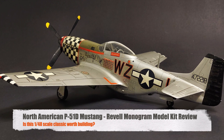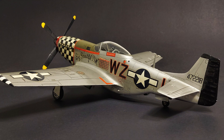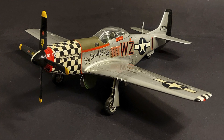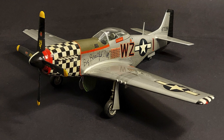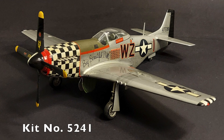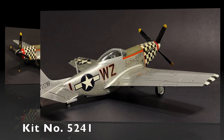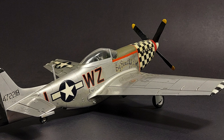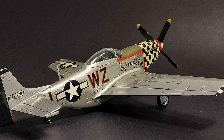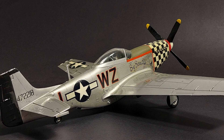Hi, and welcome to this episode of John's Model Kit Review. In today's episode, we are looking at another classic kit. This time it is Revell Monogram's P-51D Mustang in 1:48 scale, kit number 5241. In this model kit review, we're going to be attempting to answer the question: with all of the 1:48 scale P-51D kits currently available, is this classic kit still worth building?